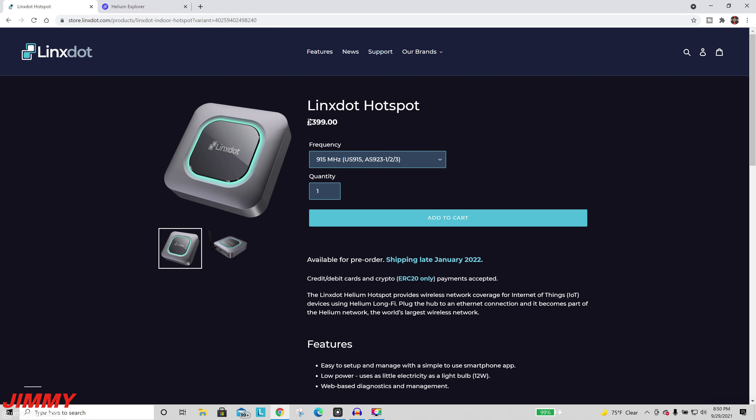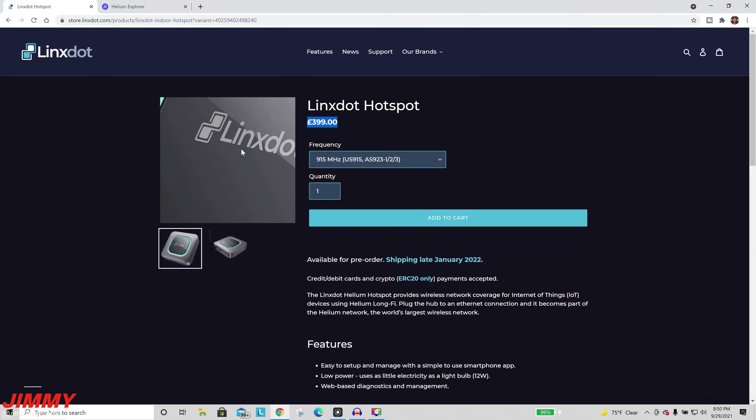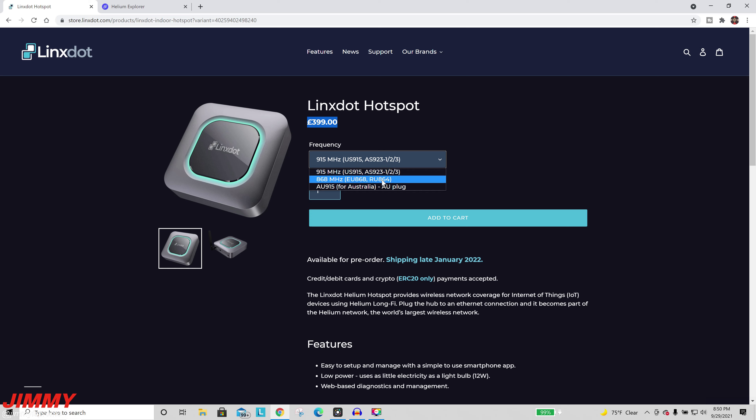Make sure you're looking at this store or using my specific links so you know it is not one of those fake scam websites. This one is in British pounds — and if you're curious how much this is in U.S. dollars, as of right now it's $536. There are many different versions for frequencies: you have the 915 MHz for the United States, the 868 MHz for the EU and Russia, and the 915 for Australia.